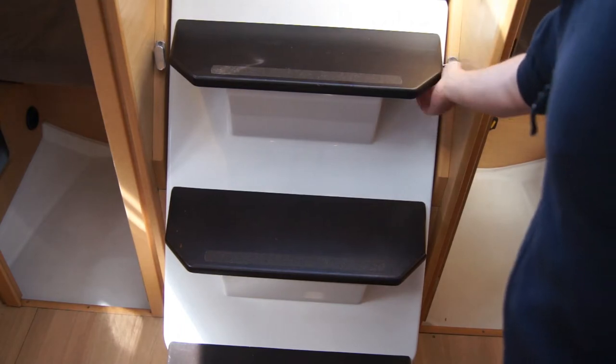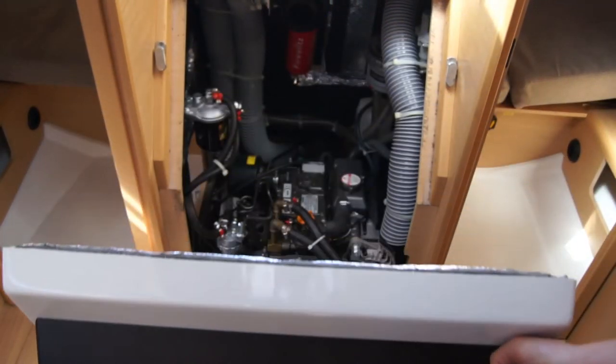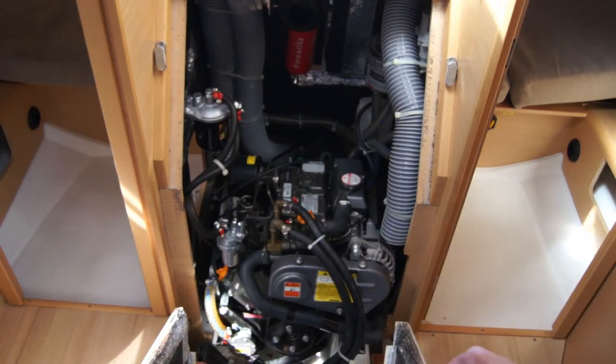The engine on Phoenix is underneath the steering wheel in the companionway, and it is a Yanmar diesel engine.